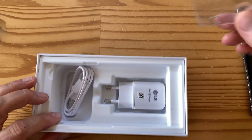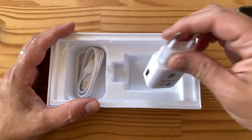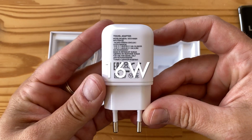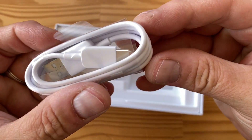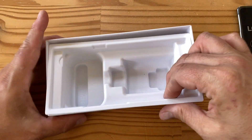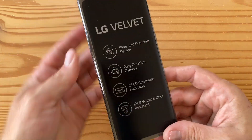A SIM removal tool fell out. We've got a European charger — USB Type-A on one end — and then a USB-C to USB-A cable. C on one end, A on the other. Nothing too crazy here. Doesn't look like there's anything else in the box, so let's move on to the phone because that's what we came for.